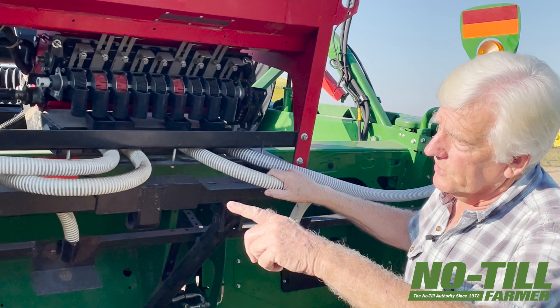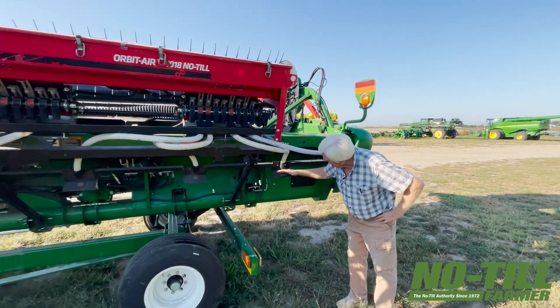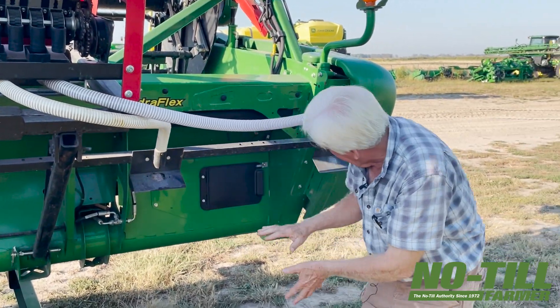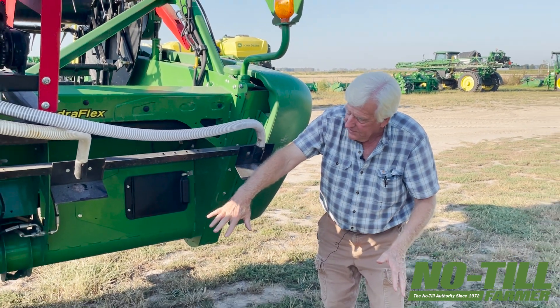Right here are the venturis that pick up the seed. This is hydraulically driven by a blower that's mounted up here, and so the seed runs out of here and hits right here.